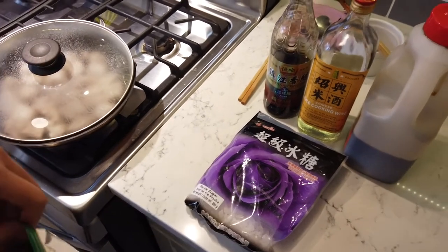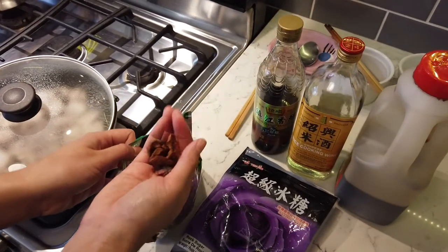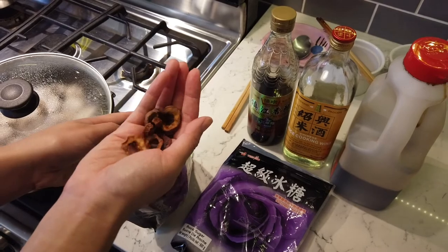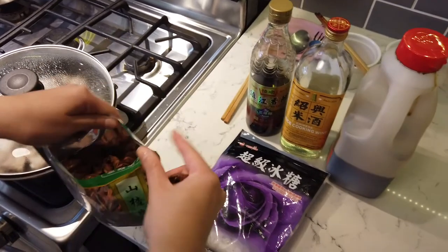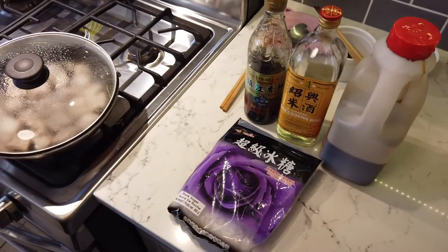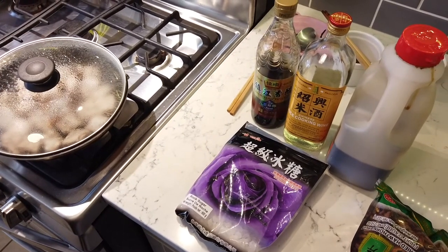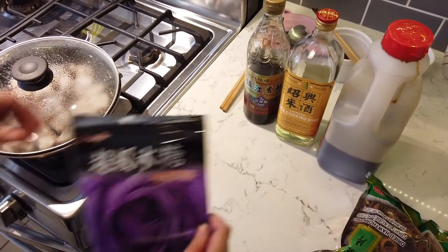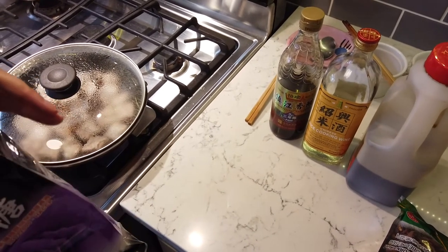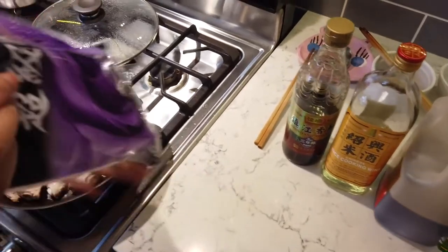I put about this much. This hawthorn is really good for blood fat — high cholesterol and such. You can just brew it and drink it, it's tart. You can drink it like a tea. With meat, it helps break down the protein and accelerates the cooking process a little bit. If you eat five steaks and have a stomach ache, you can brew some of those too. Now, throw in some rock sugar.